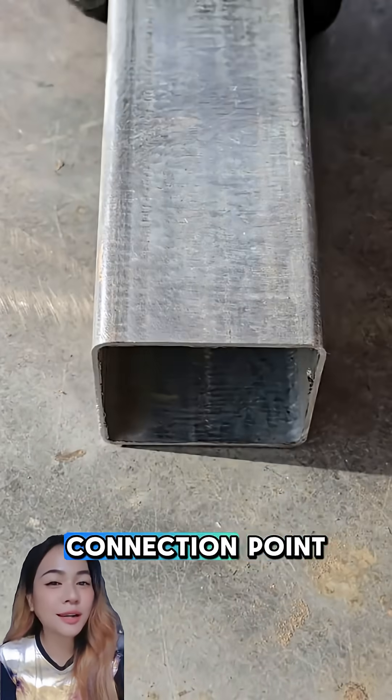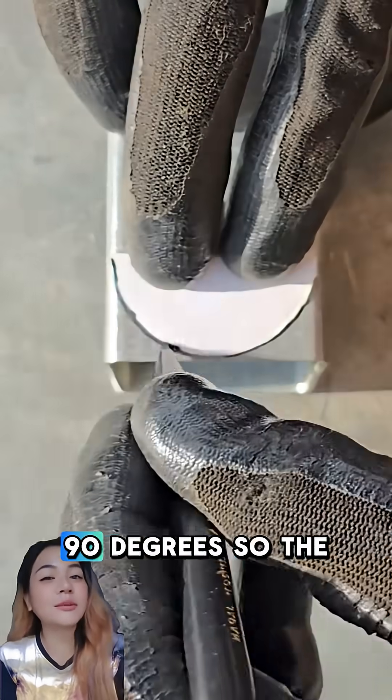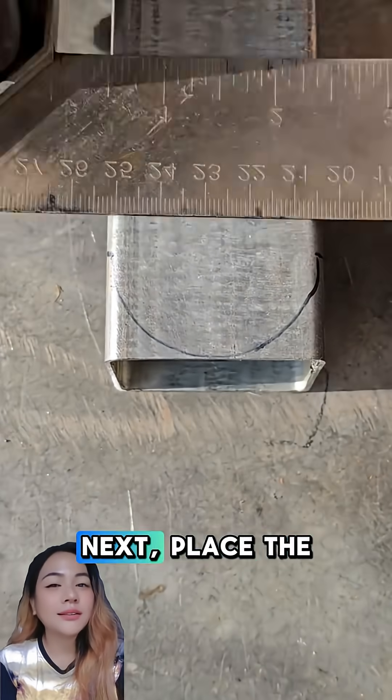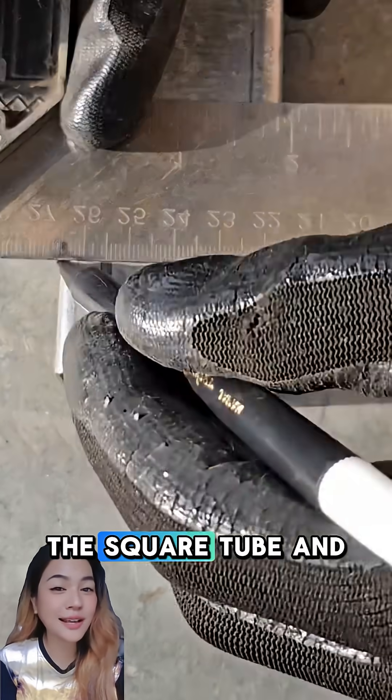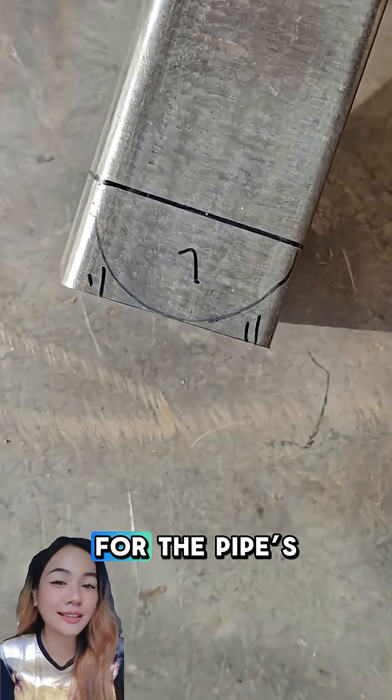First, start by marking the connection point on the square tube. Make sure the angle is exactly 90 degrees so the final joint sits precisely where you need it. Next, place the round pipe against the square tube and trace its curve. This gives you the exact cutting line for the pipe's saddle shape.